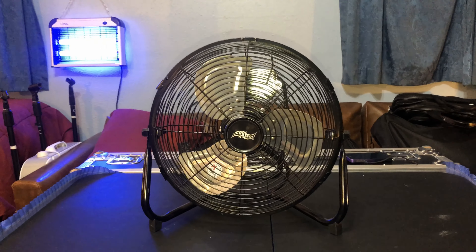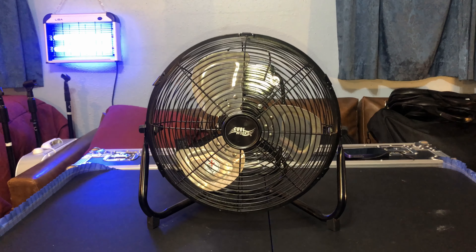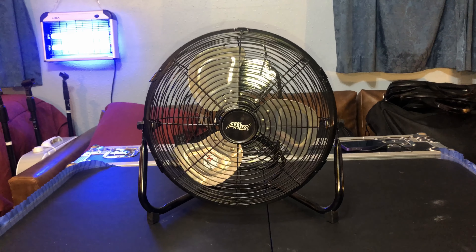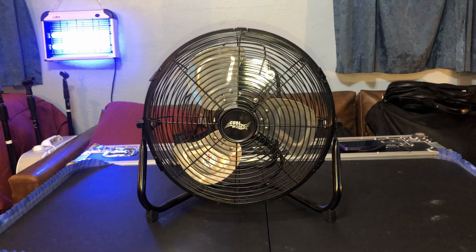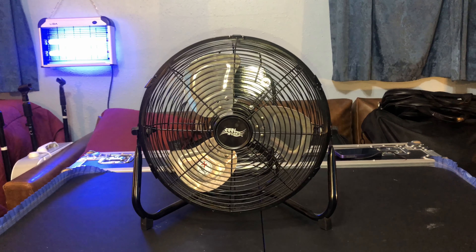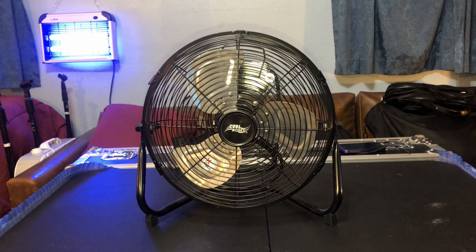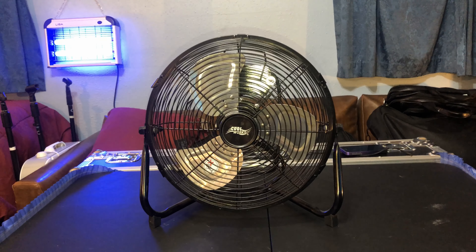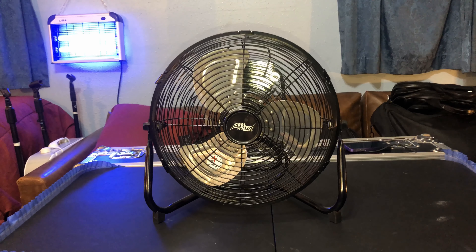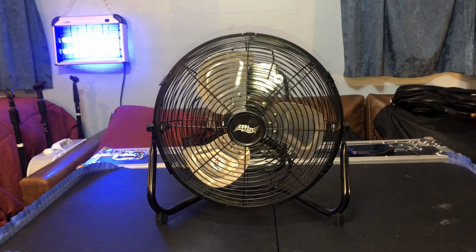We're gonna get into this one now — the Cool Works fan that's not being produced anymore. I know why they don't produce it anymore: the motor had problems in the past. It's had bearing issues — bearing problems — which I've experienced both of those, and after a little bit of work, trying to get it going again and oiling it...